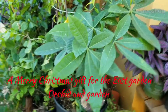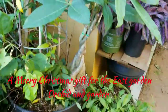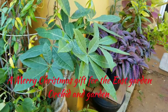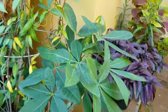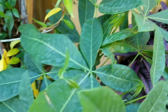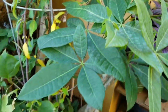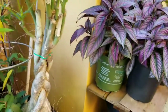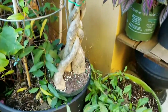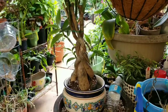My neighbor just dropped off a brand new money tree to add to the garden for Christmas — isn't that wonderful! Now I've got to go read up on money trees. I see the new growths coming — December 24th, about 3 p.m. I don't know anything about a money tree; I know how to spend money! That is great. Merry Christmas!